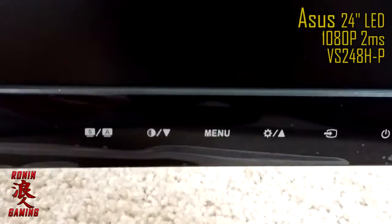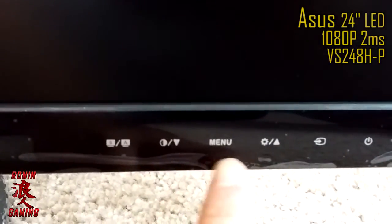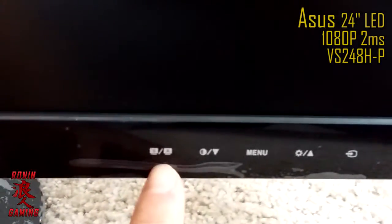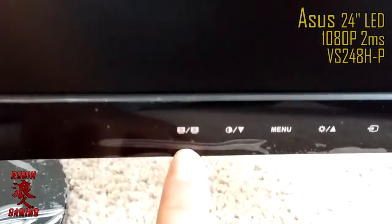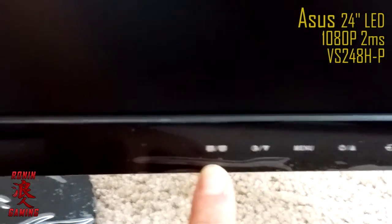Down here we have the power button, the input button, the adjusting button, and your menu. I think this is adjust up and down. There looks like a settings button, and I believe this is a display mode button — I can't really find documentation on it, it just says display mode. And when you're in VGA mode, you can hold it down to adjust that too.